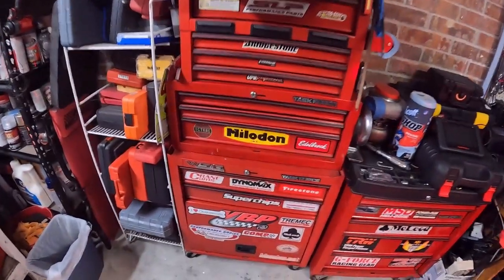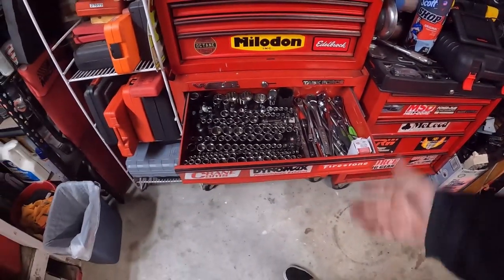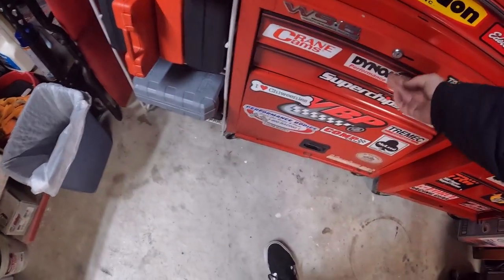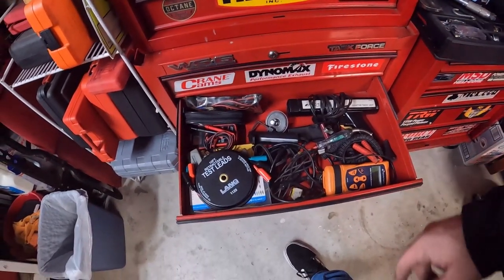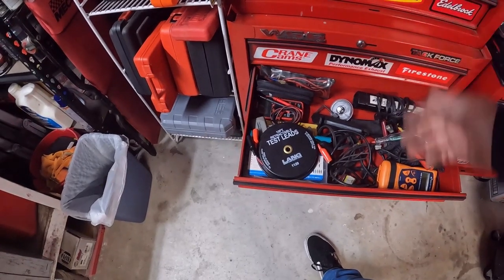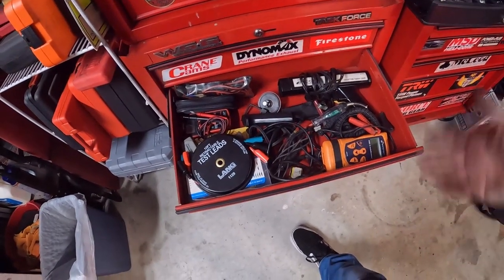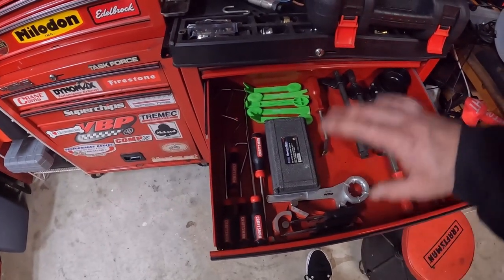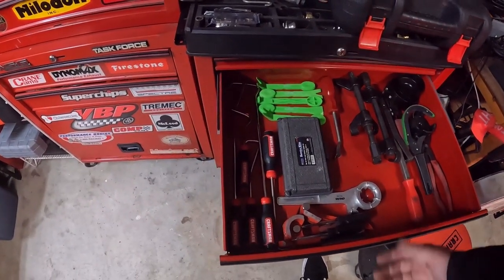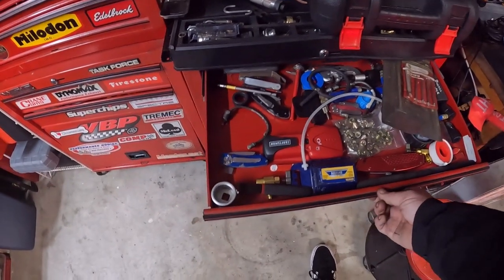The toolbox has seen a lot of change. Those of you that have worked with me here before — this is now my socket drawer, this was like my diagnostics drawer, right? This is now my everything-you-need diagnostics drawer: my timing light, OBD scanner, meter, leads, back probes, fuel pump relay bypasses, test lights — all that stuff goes in here.